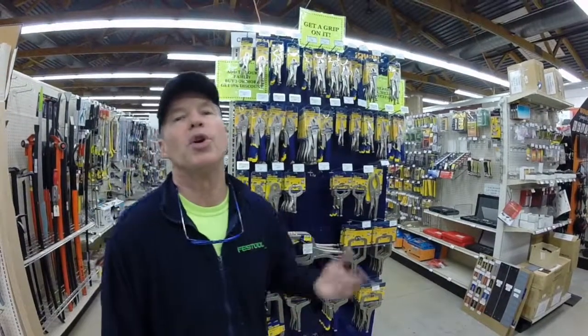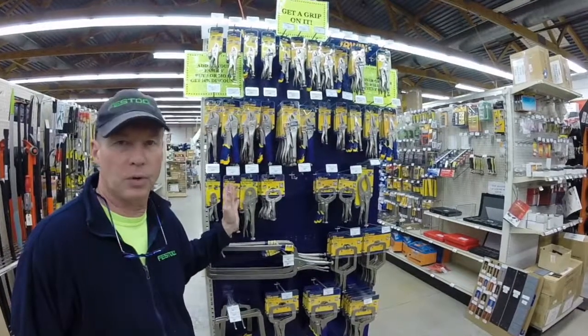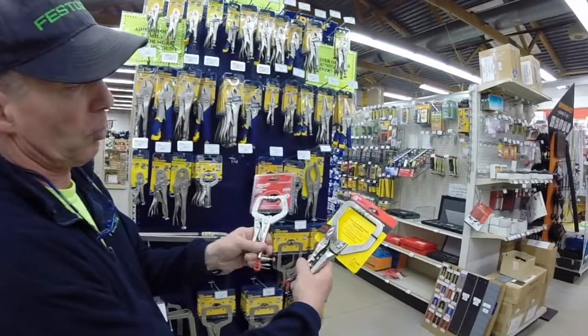At Berlin's, when we get into a certain tool type, we go all the way in. We sell every single vice grip that there's possibly one you could have.